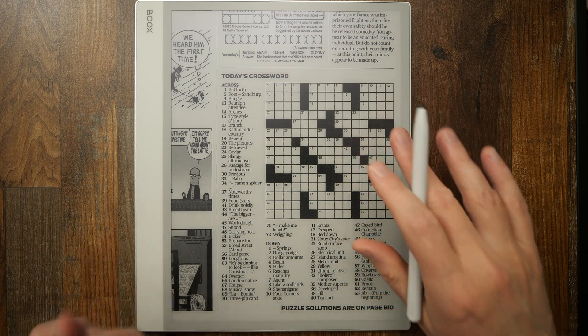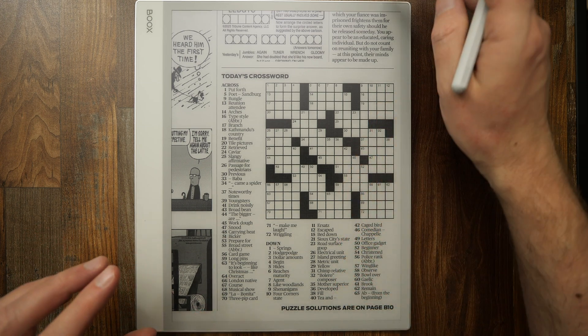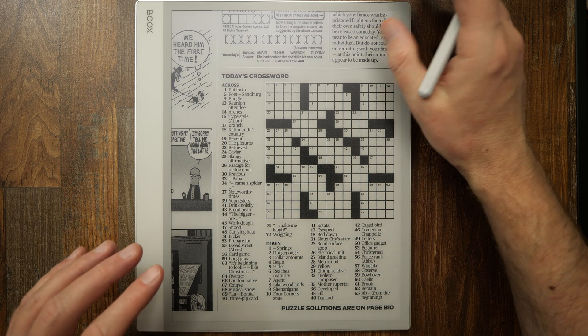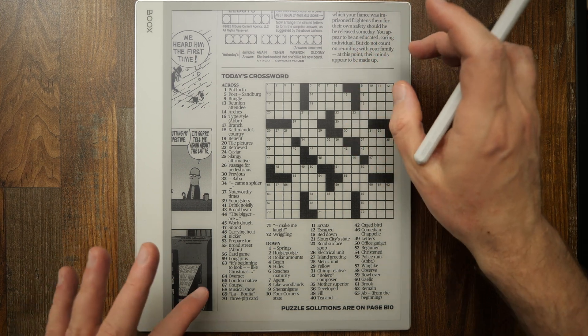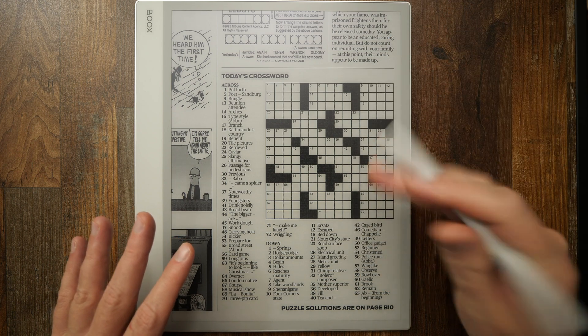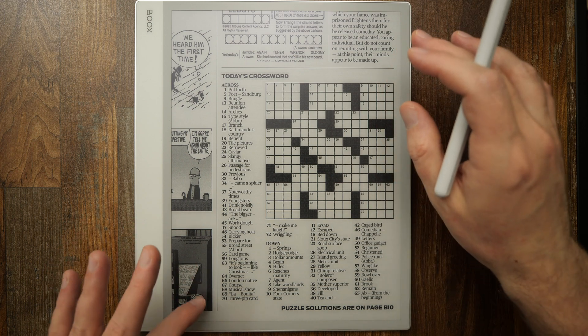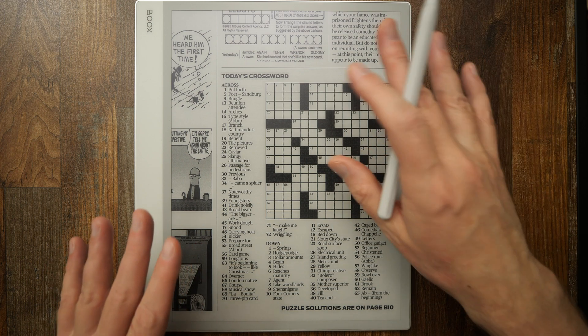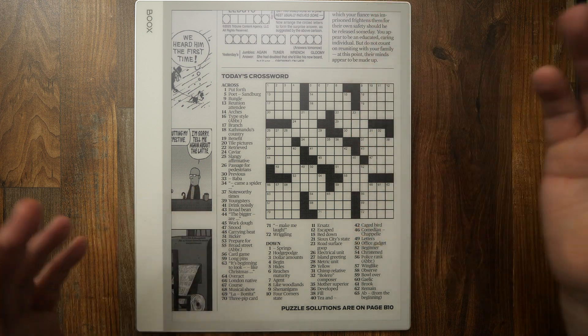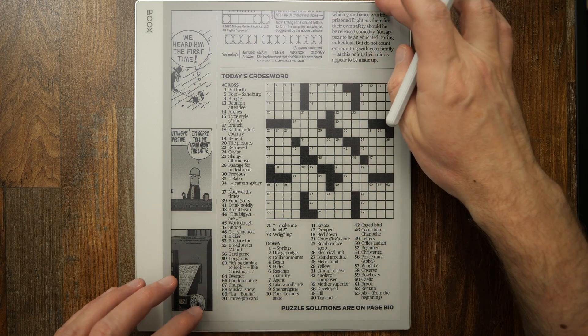The next step is a touch tricky, I have to admit. I'm going to gently swipe down on the top bar to pull up the system menu, but simultaneously I want to prevent the crossword from dropping down, since the app will think I'm swiping down. So I'm going to push my finger up at roughly the same time, and hopefully I'll get the system tray with my crossword still on the image.